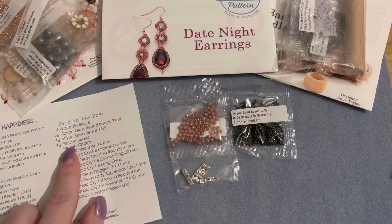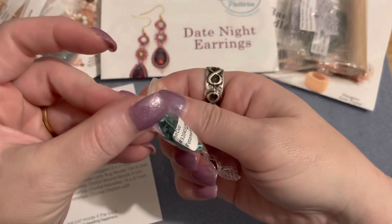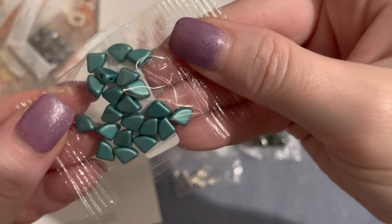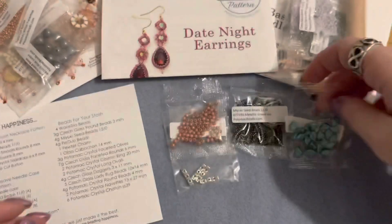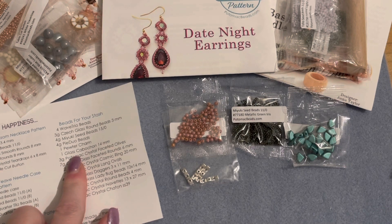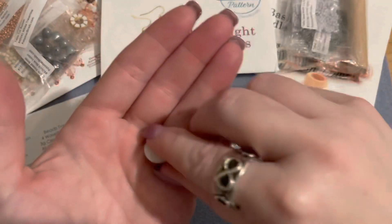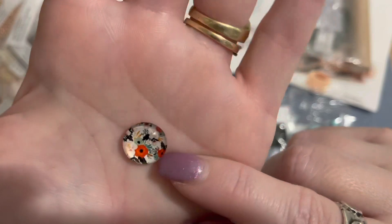We have four grams of pi duo beads in a metallic emerald — oh, those are pretty! I think I got them once before in one of the other boxes in black when they were brand new. These are in a metallic green, really beautiful, reminds me of the ocean. Then we have one glass cabochon bead in 14mm — mine is called peach blossom, with beautiful oranges, turquoise, and pink peachy flowers.